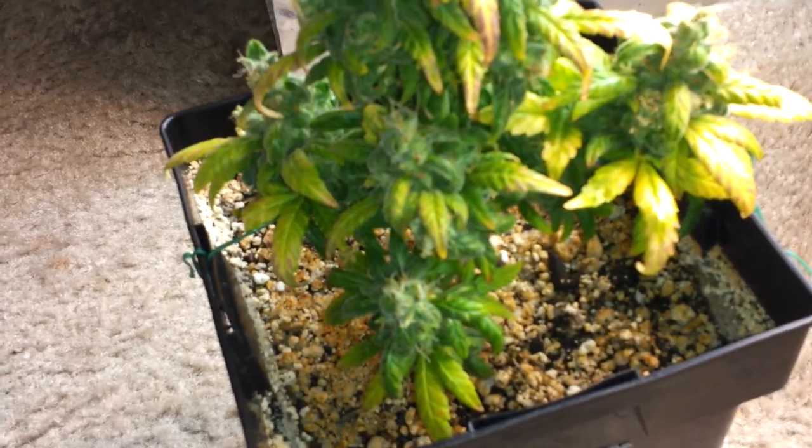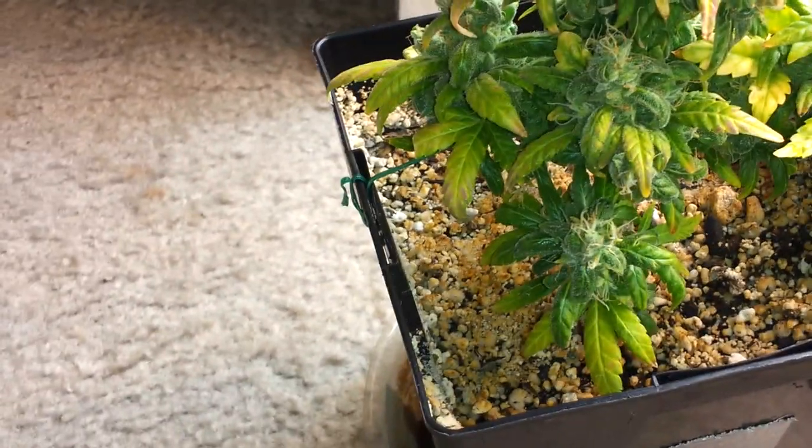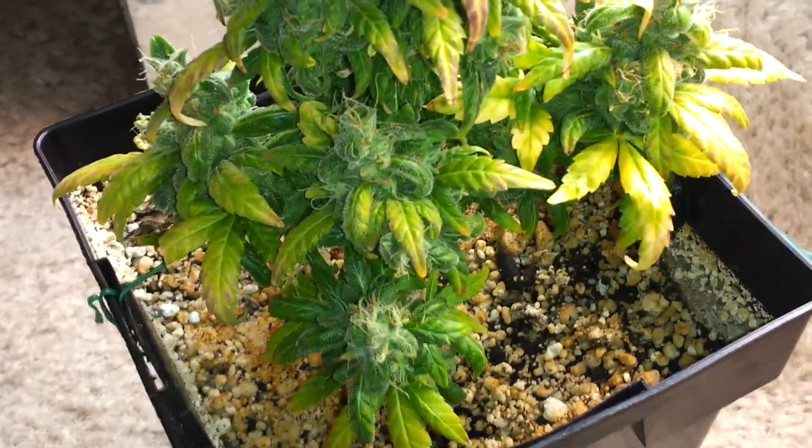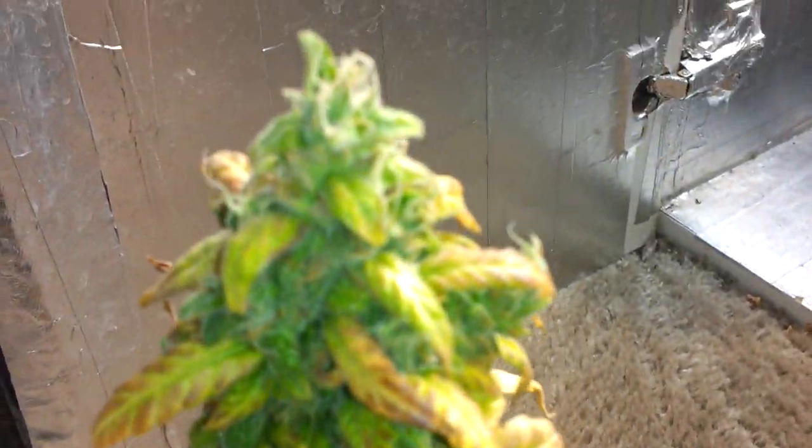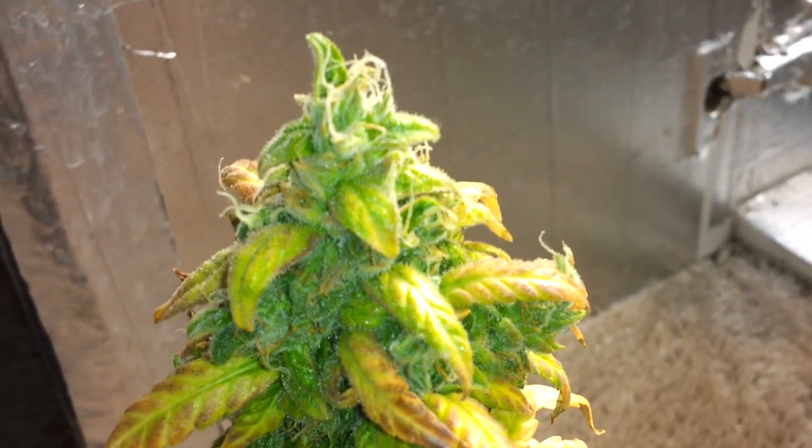I'm gonna go ahead and update you right here and show y'all what I got. I got a good upgrade for y'all. This right here is my auto AK — it's about to get harvested today.